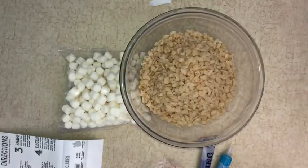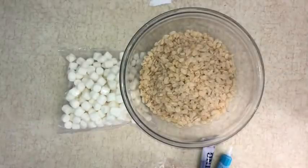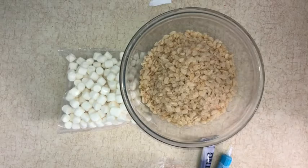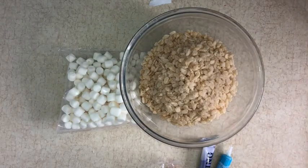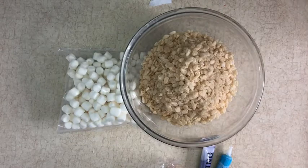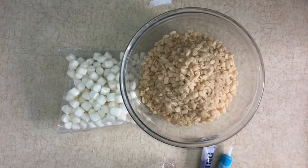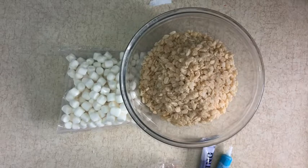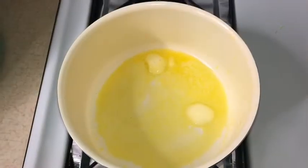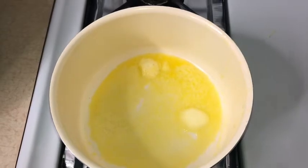Now it's time for step number two. The instructions say to heat. So adults, over low heat, melt butter into a large saucepan. Now we're going to add mini marshmallows and continue to heat and stir constantly until the marshmallows are completely melted. It's been about two minutes and now that most of our butter is melted, it's time to be adding in our marshmallows.